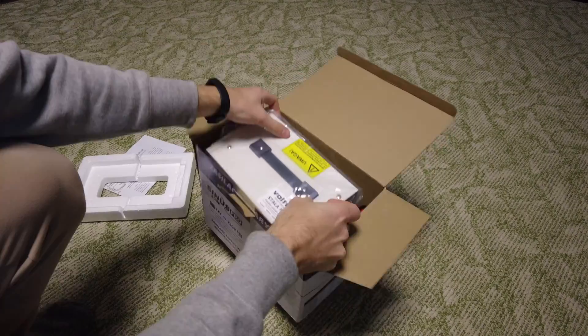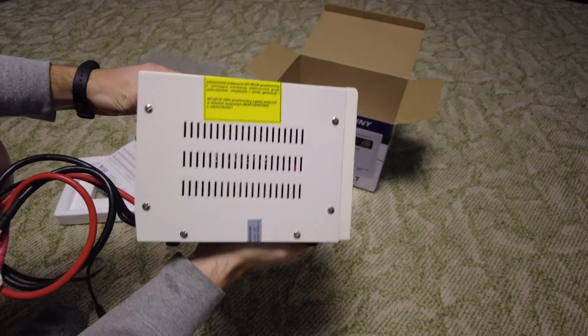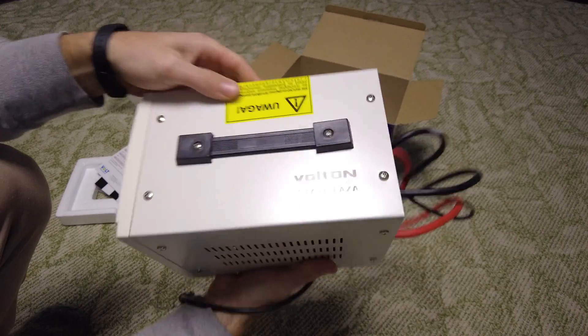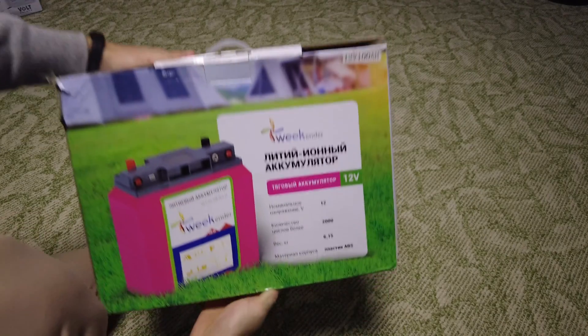Because of the war in Ukraine, electricity shortages have become more frequent. In order not to be in total darkness, I decided to build a portable power station. It will consist of an uninterruptible power supply and a lithium battery.